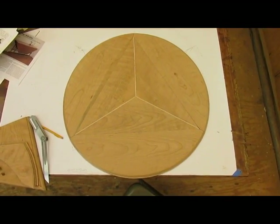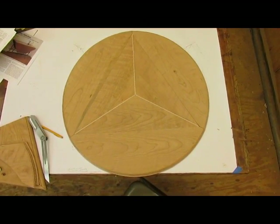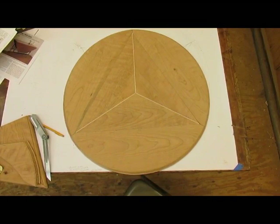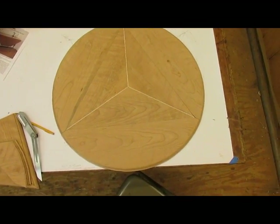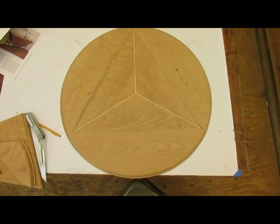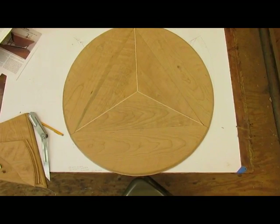The rule joint has been added to the three sides and I've also mitered the corners where they meet for the table. It came out pretty good. All we have to do now is put the hinges on and the top will be done.